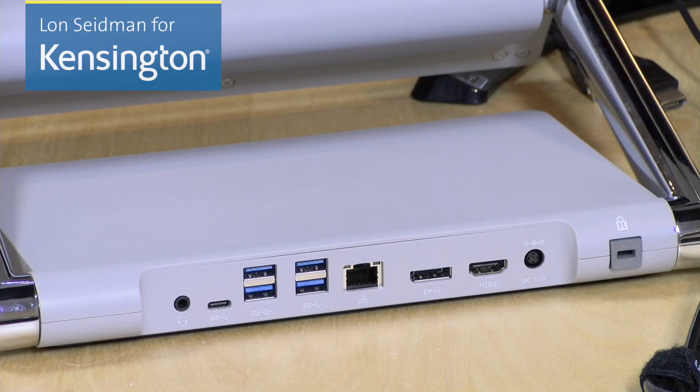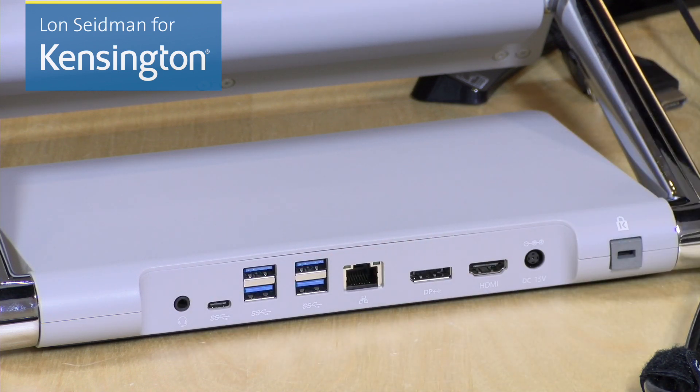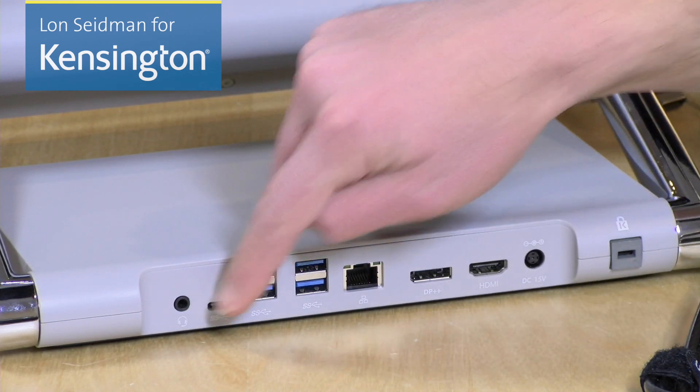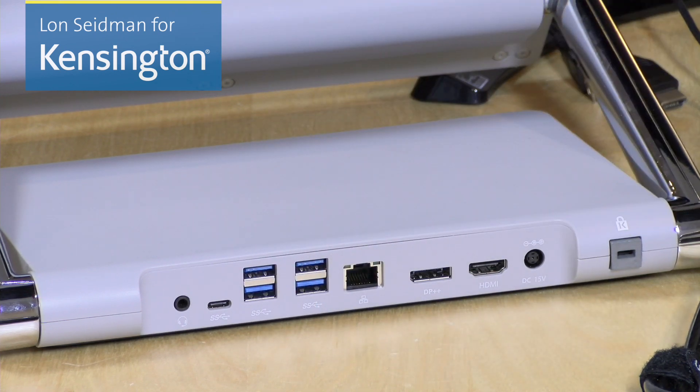You have a number of ports that your Surface will be able to access when it is docked, including a headphone and microphone jack — you could also connect speakers to that. There are five USB ports: a USB Type-C port along with four USB 3.0 ports, all running at five gigabits per second.